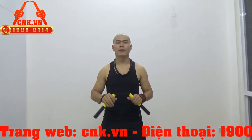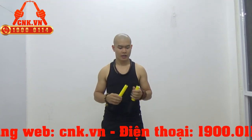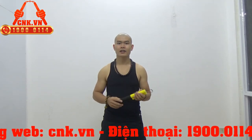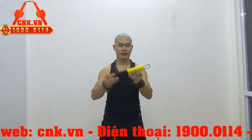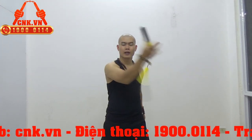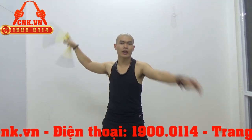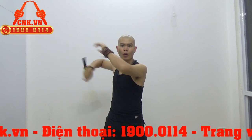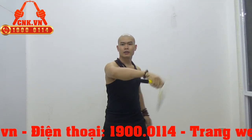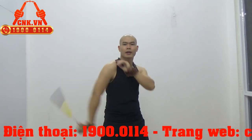Nên là các em nhỏ mà có sở thích với Côn Nhị Khúc thì không cần phải lo lắng nữa khi đã mua sản phẩm này. Các bậc phụ huynh nên quan tâm đến sản phẩm này để đầu tư cho con mình một cái sở thích lành mạnh, vừa là môn nghệ thuật, vừa đảm bảo cho các em có một sức khỏe tốt.